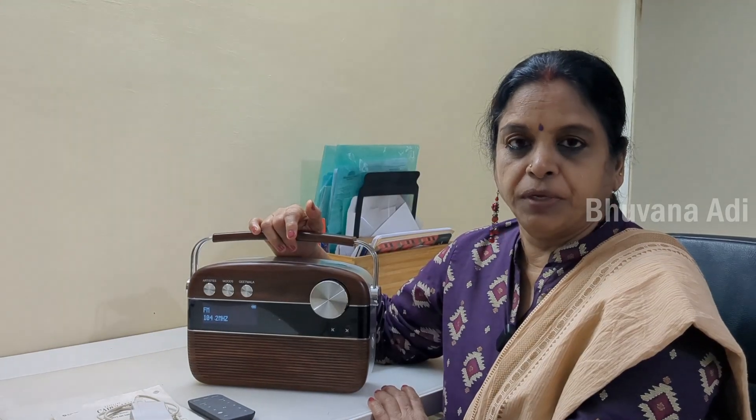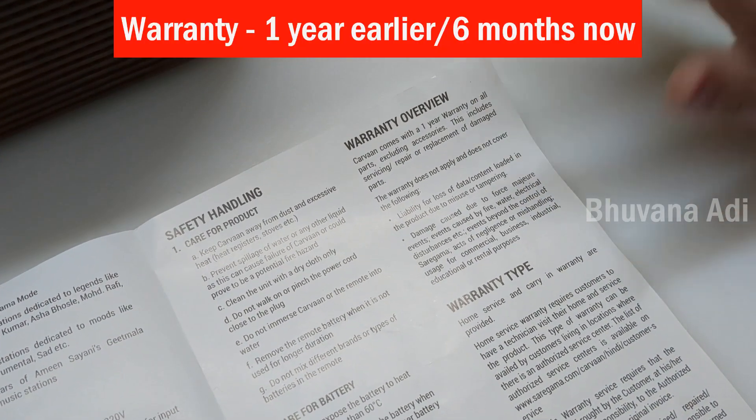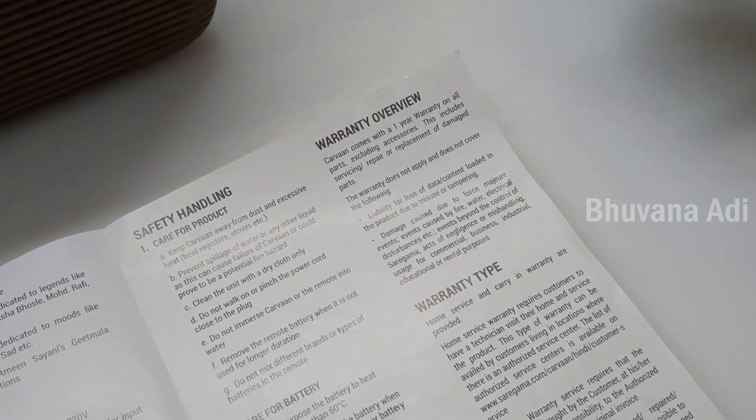We have now been using this Saregama Carvaan for almost three years and it has been working trouble free. It comes with one year warranty on all parts except the accessories, but nowadays I think they are giving only six months warranty — one has to check on the website.